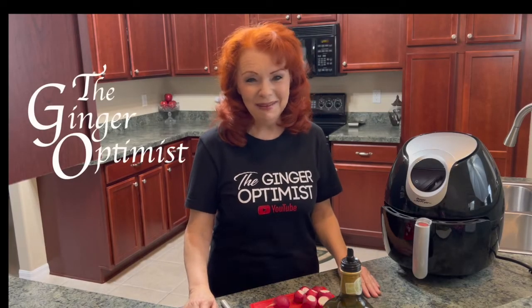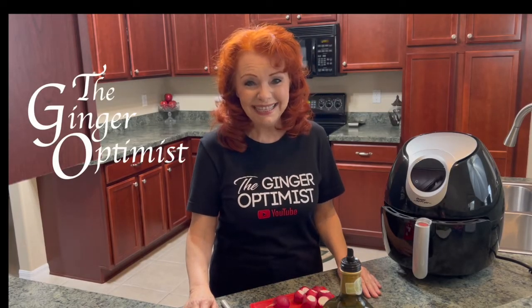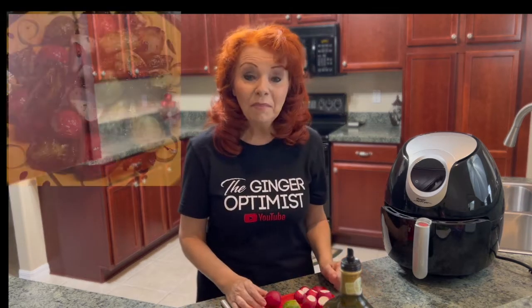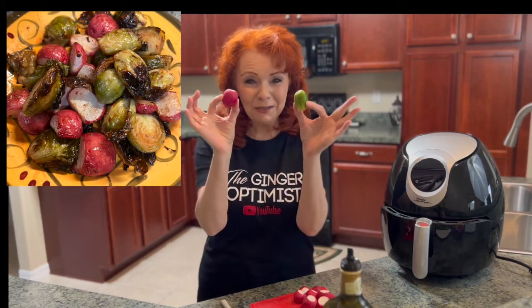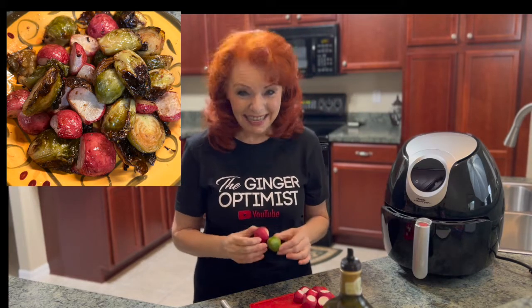Hey everybody, it's the Ginger Optimist. Welcome to my Go Kitchen. Today I'm going to show you how I make fried radishes and brussels sprouts in the air fryer. Let's go!